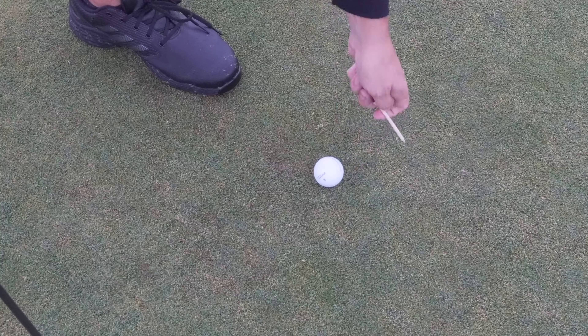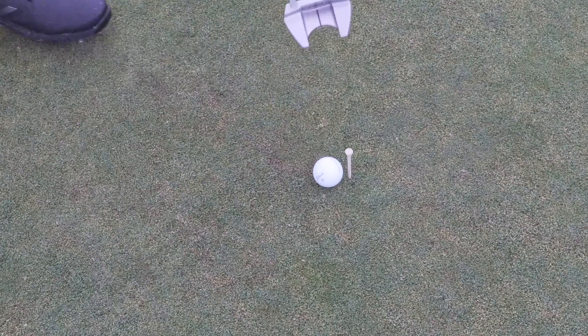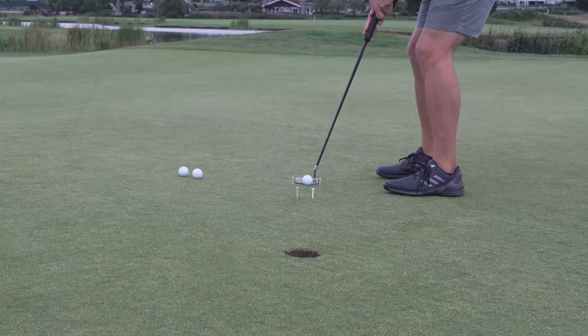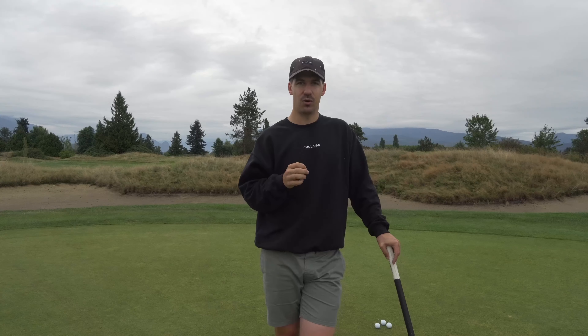You're going to take two tees and place them a ball's width apart, about a foot to six inches in front of the gate you've already set up. What you're going to work on is clearing the putter through the gate, but also getting that ball rolling between those tees and into the hole. This is going to be great for your eye line, visualizing, and building confidence knowing you're hitting it every single time.